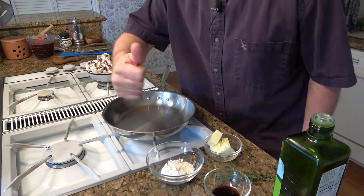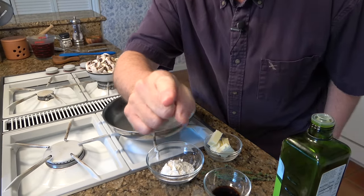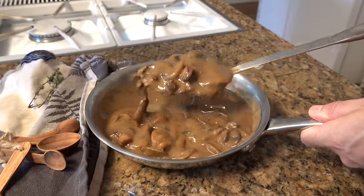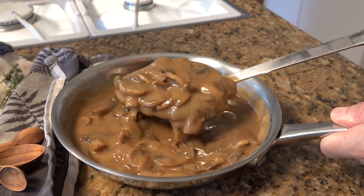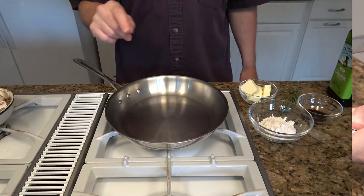In this recipe, I'm going to show you how to make a mushroom gravy. Sautéed mushrooms smothered in a deep, rich, dark brown gravy — perfect for a meatloaf, mashed potatoes, throw it on a roast, put it on chicken, knock yourself out. Buckle up, let's go!